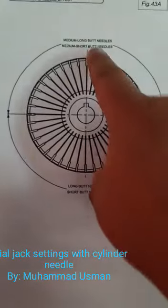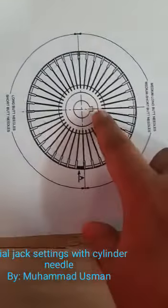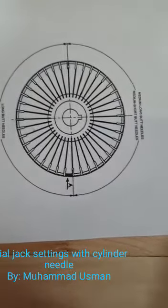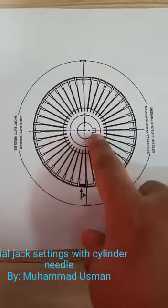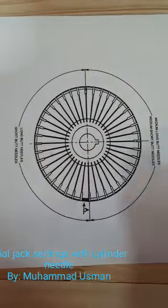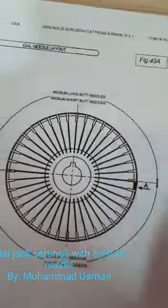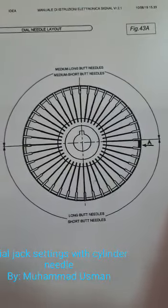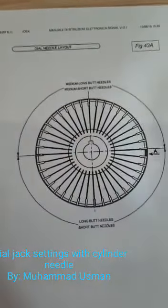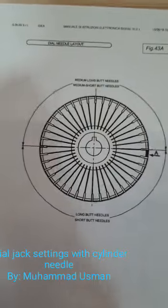With the cylinder — actually in the machine we have a position like this. This quarter will be on your right side if you stand at the front of the machine. This is the exact position. From this instruction, you have to set the position of the dial jack with the dial leader.